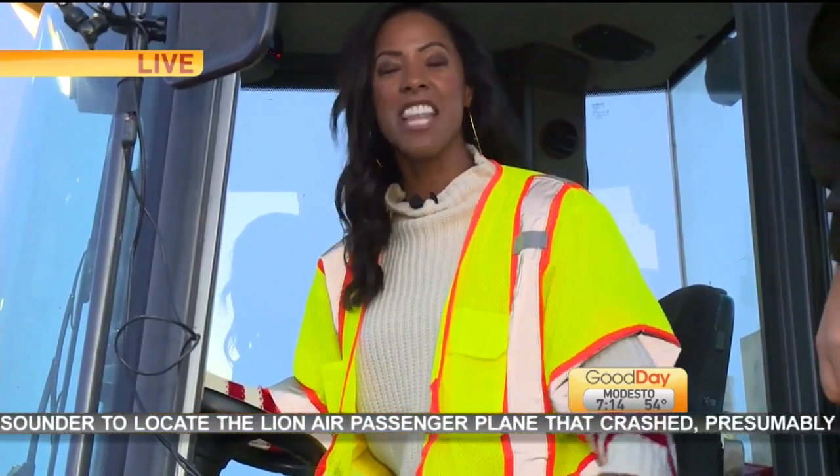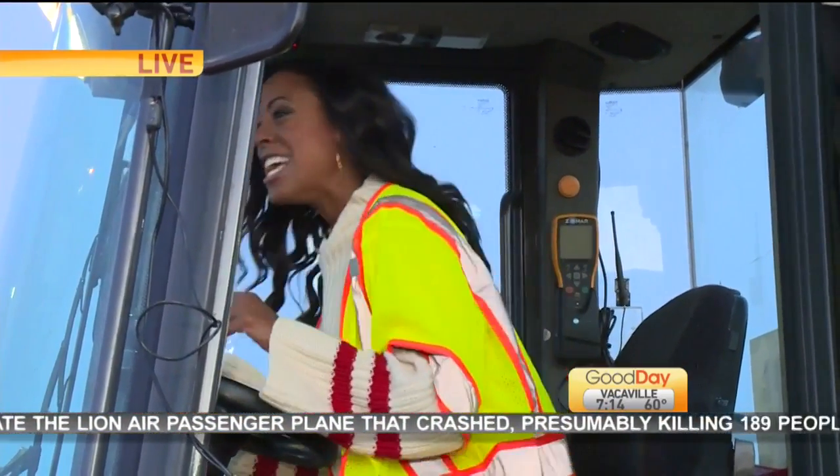I'm trying to figure out why nobody could say 'claw' without saying it dramatically. It's not just claw — it's THE CLAW. It's never just normal. THE CLAW.